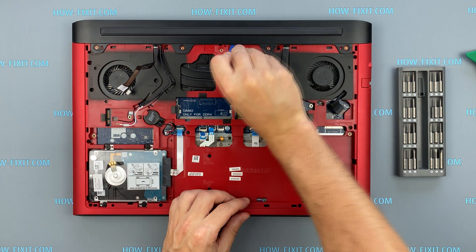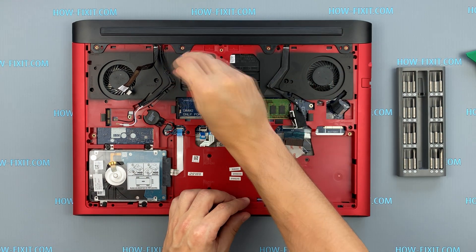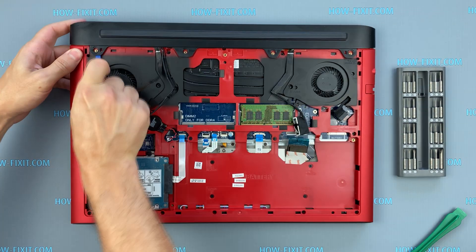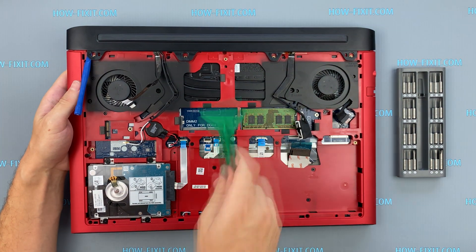Let's begin to remove the upper panel on the case. This panel is quite rigidly fixed to the case, so you will have to make a little effort to remove it.